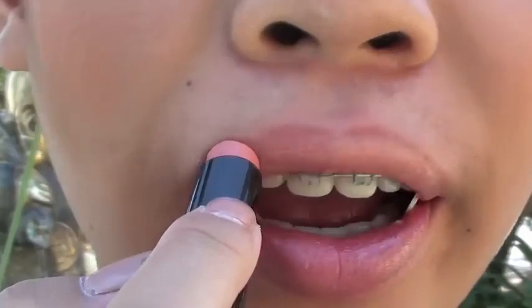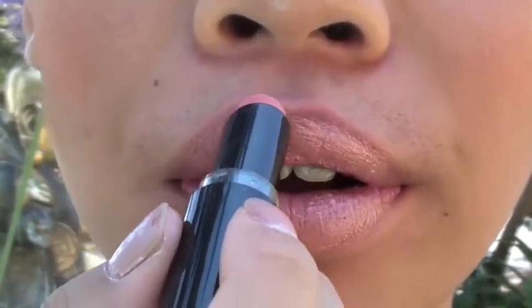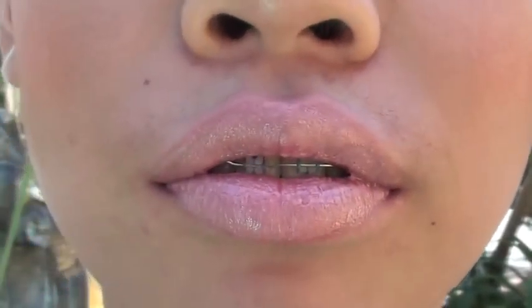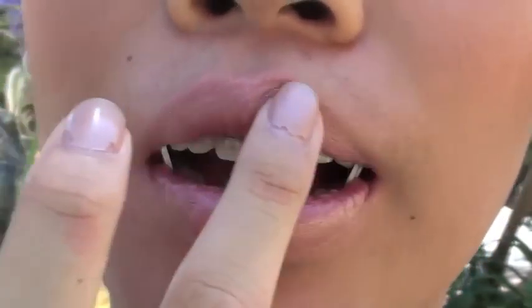Now I'm going to be priming my lips with Babylips by Maybelline, just to give my lips a bit more hydration. I'm taking my Wet and Wild lipstick in Just Peachy — it has the perfect orange peachy undertone to it and it's perfect for summer.